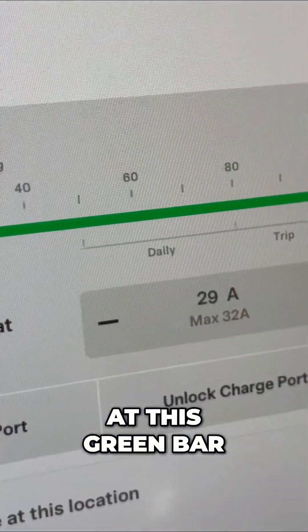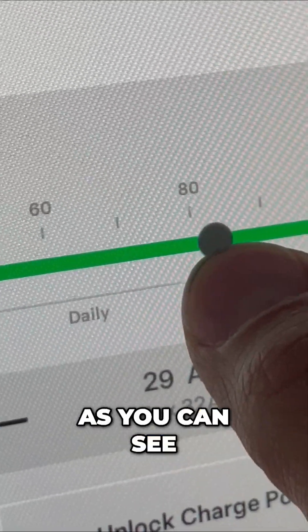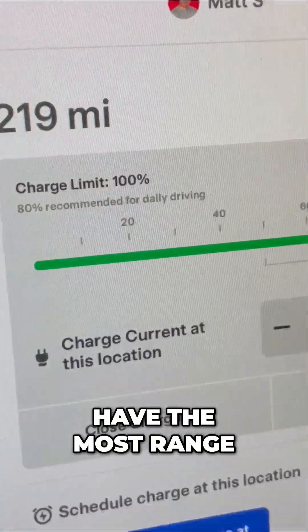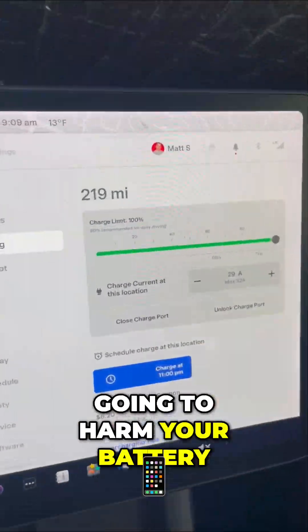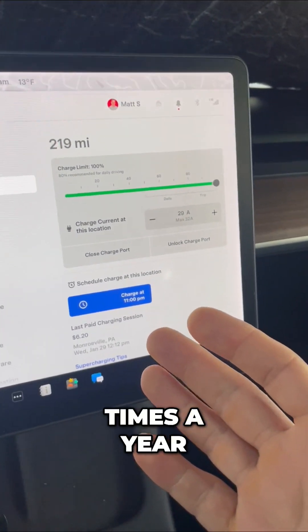Now take a look at this green bar — see that daily and trip charge? I move my charge to 100%. What that'll do is allow me to have the most range in these freezing temperatures. This is not going to harm your battery if you occasionally do this, maybe a handful of times a year.